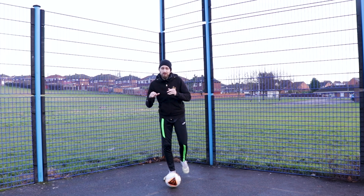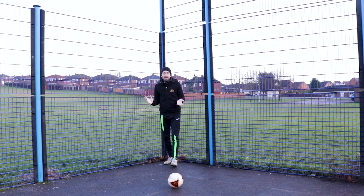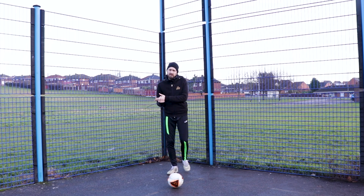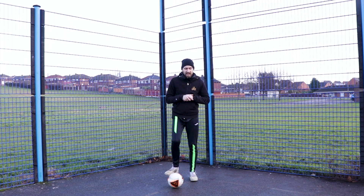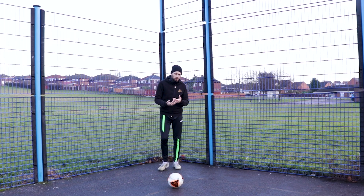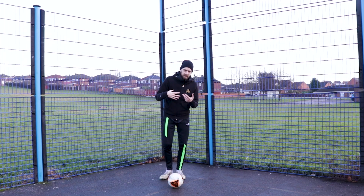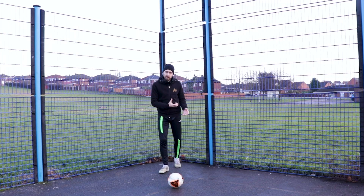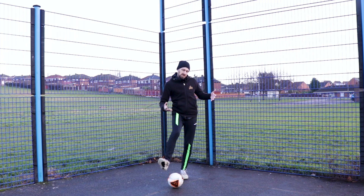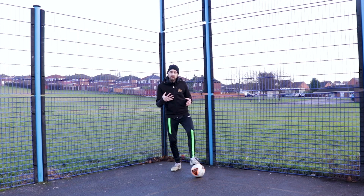Hey everyone, this is Kieran from Streetshawk International. Today we're going to have a look at a skills combo — one I did on my channel years ago and one I like to use a lot. We're going to involve some of the moves we've seen over recent times: the V-turn, the rolled wedge we did on a video a couple of weeks ago, and then the step-over across it as well. So a nice combo — this is the combo.